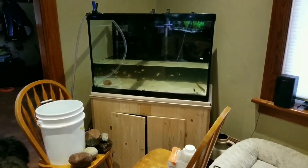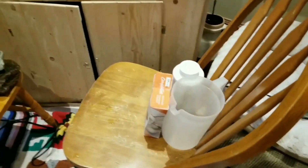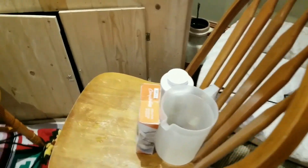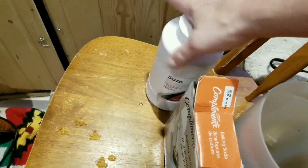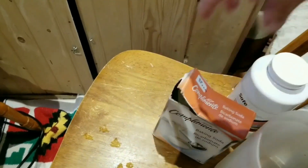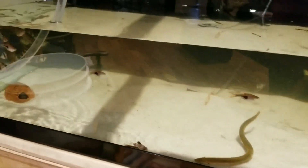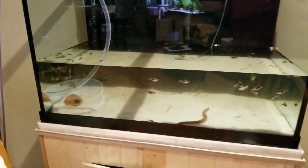I generally do a 60% water change on this aquarium. I have my rocks here and my Seachem Safe, which is my water conditioner of choice. I have baking soda to keep my pH good and stable. I have my pitcher ready, and here is a quick look at Hardy, my rope fish — he gets really excited during water changes.